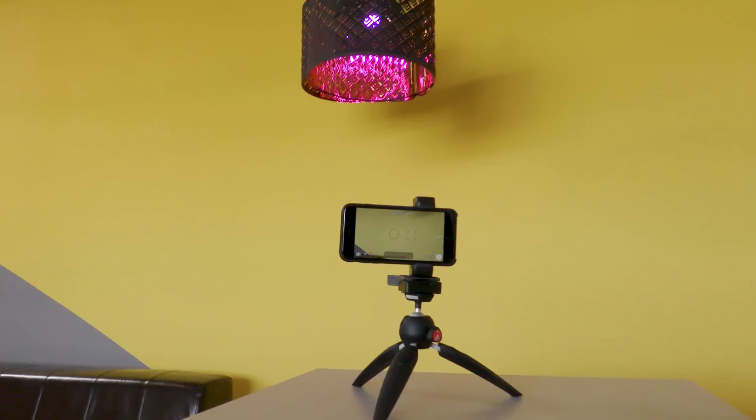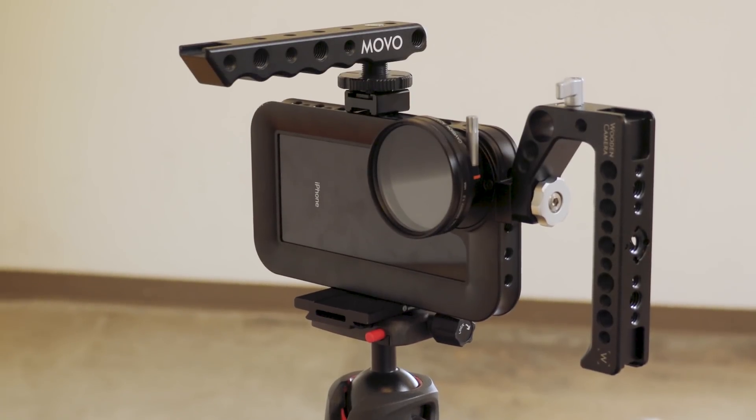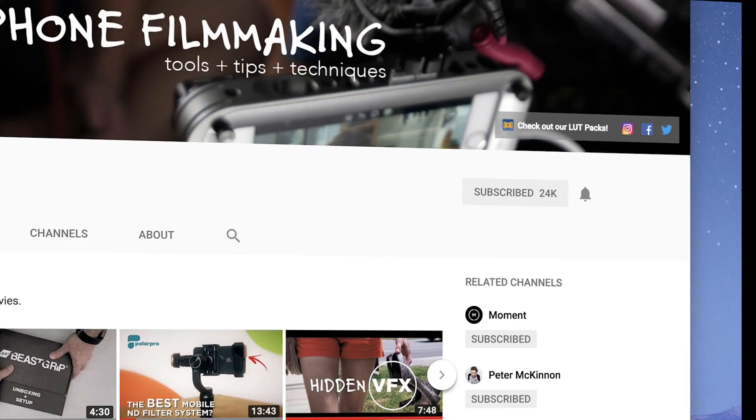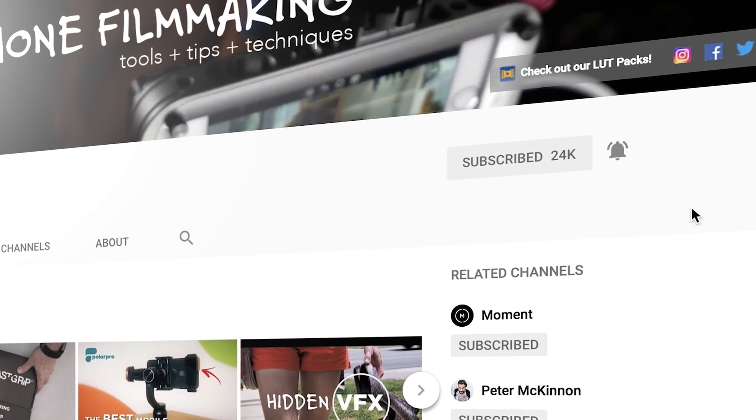If you're new to our channel, we're all about sharing mobile filmmaking tools, tips and techniques for indie filmmakers, YouTube creators, mobile journalists, and really anyone who wants to create better video using their smartphone. Please make sure to subscribe and hit that bell notification so you won't miss out on any of our future videos.